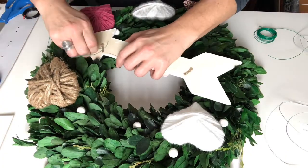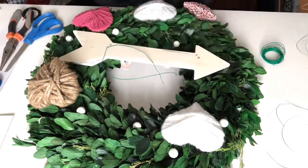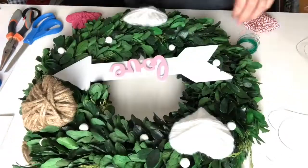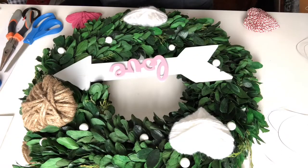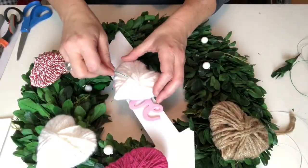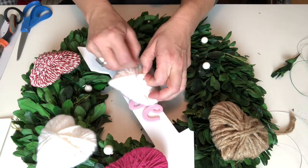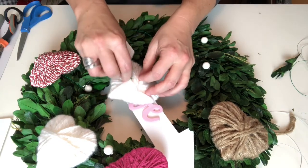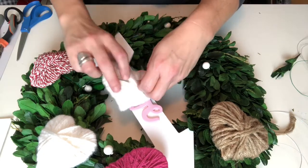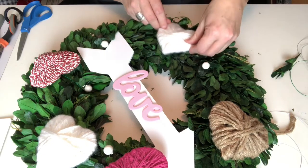I'm using wire to attach everything — I don't want to glue it on because I love this wreath and I can see myself using it over and over again. I picked up some green wire at Dollar Tree so I could feed it around the back and it wouldn't show. I did the same with all the hearts, just wove it through the back and wired it around. Everything is staying really well, and because of the wire I was able to manipulate the placement a little — really happy with how it turned out.